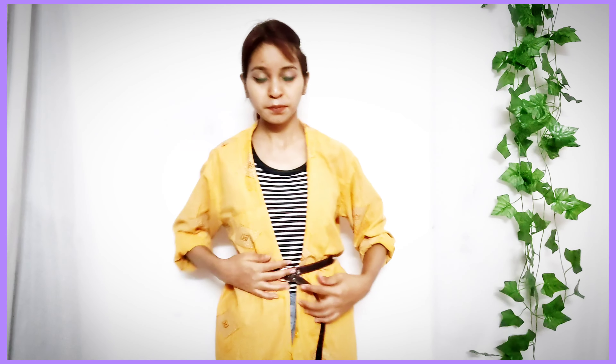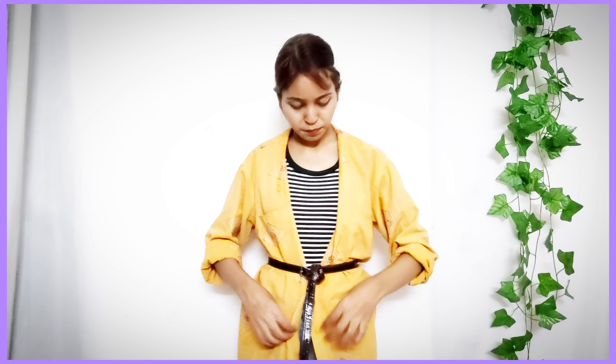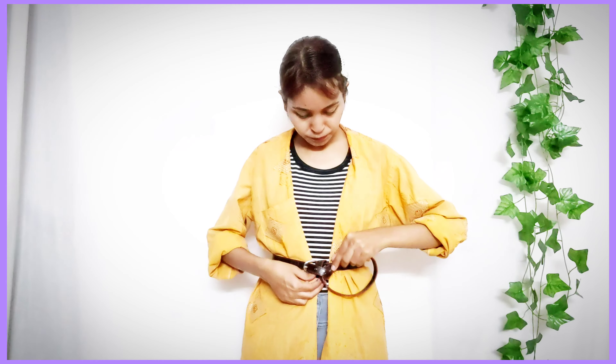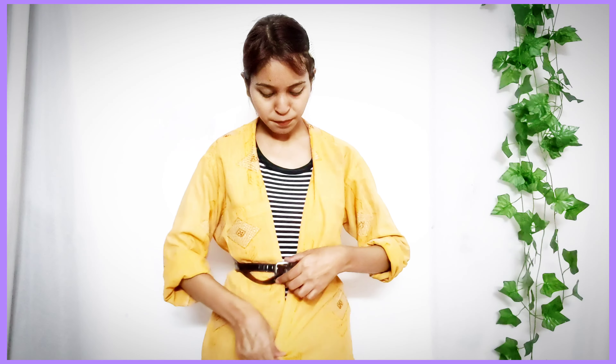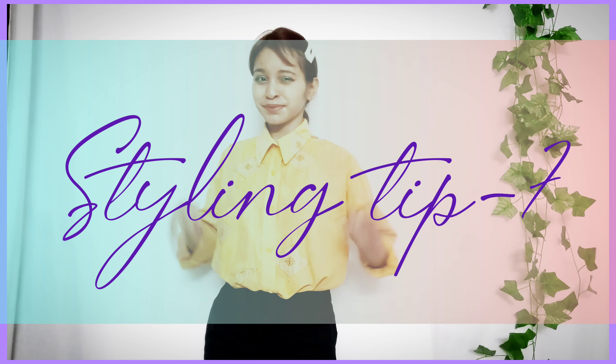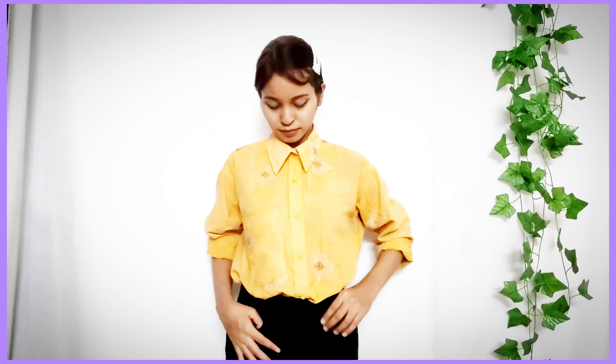How are we going to make this into a kimono dress? That's styling tip number 6. In the same way you made a shrug, now take a normal belt that you use — you can see how I've styled the belt. If you don't like a big belt, that's okay. You can fold and roll it. It looks super classy and gives you such a bohemian and classy vibe. It gives a nice structure to your body with an oversized look — that's really great.